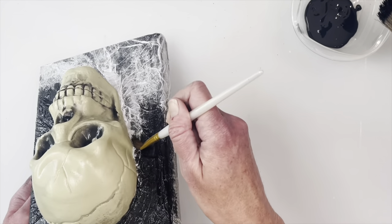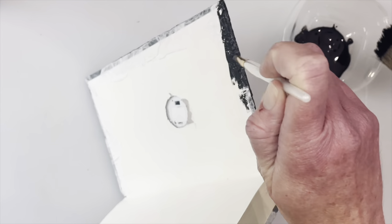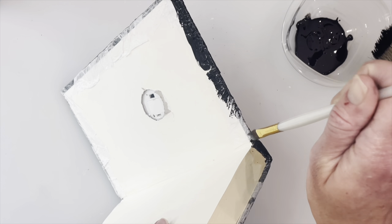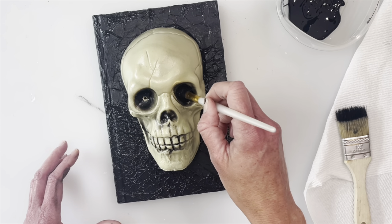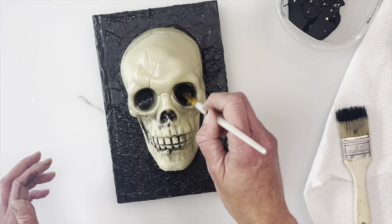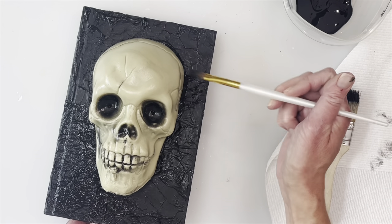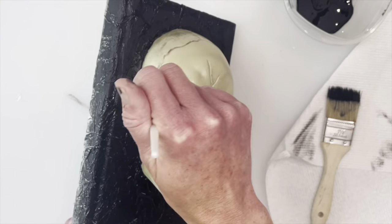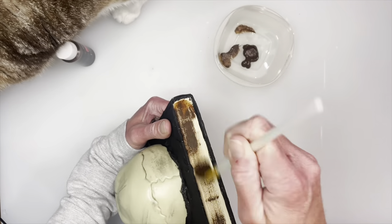I'm going to go in and cover that up - if it gets on the skull it's not a big deal, I feel like everything blends together in the end. I'm also taking it on the inside where I did the mod podge, so everywhere on the inside and right there on the top and bottom of the book. While I have this small paint brush I'm going to go in the eyes where I cut it - you could see a little cream color so I'm just touching that up and adding a little bit of shadowing.